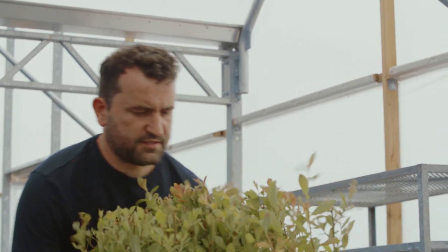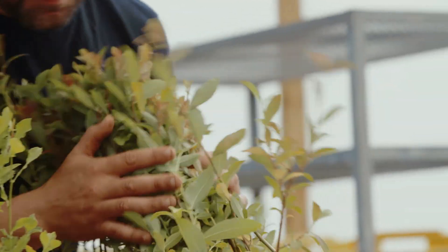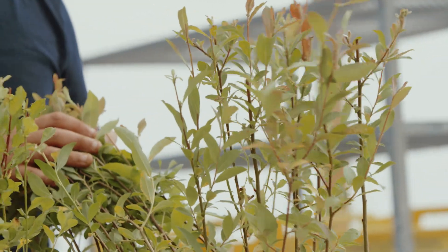We've got one full year of growth here, and this is what you'll be left with — ready for getting out to the planting site and getting them in the ground.